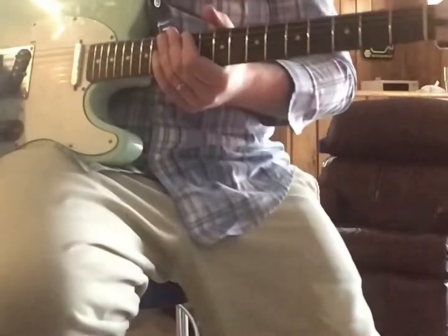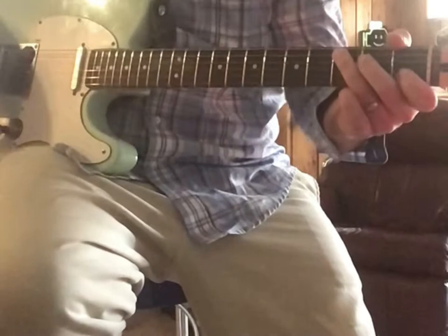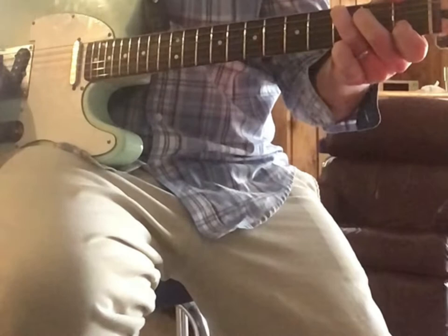Alright, how to play the Blue Bayou pedal steel solo on guitar. I believe the song's out of C — the Linda Ronstadt version.